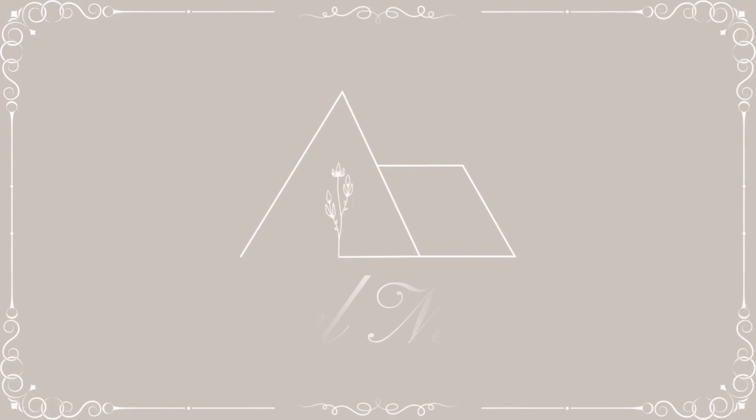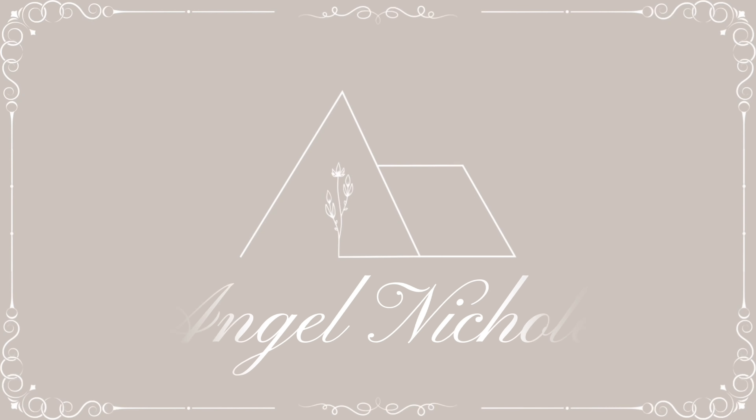Hey everyone! Welcome back to my channel. Today we're going to be doing some more Spring and Easter DIYs.